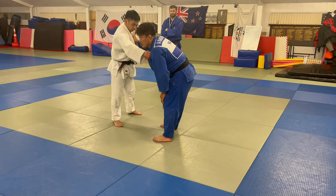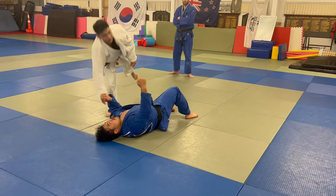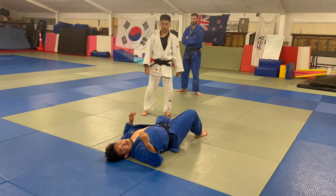And sometimes I can move. This is Yokotomoe Nage from here. This position you'll see. And just control. Turn left. Driving, turn left.